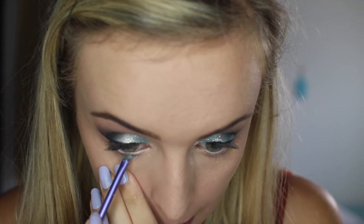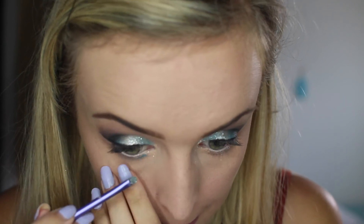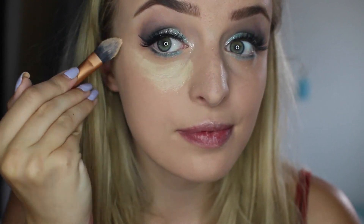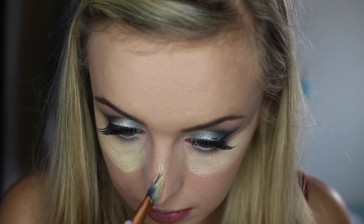Then I'm just going to be grabbing that Colour Tattoo and putting it on my lower lash line as well. This just opens up your eyes, especially now that you've got white eyeliner on. And then I just put my false lashes on — these are from Isla and they are the number 1, the 3D dimension lashes.